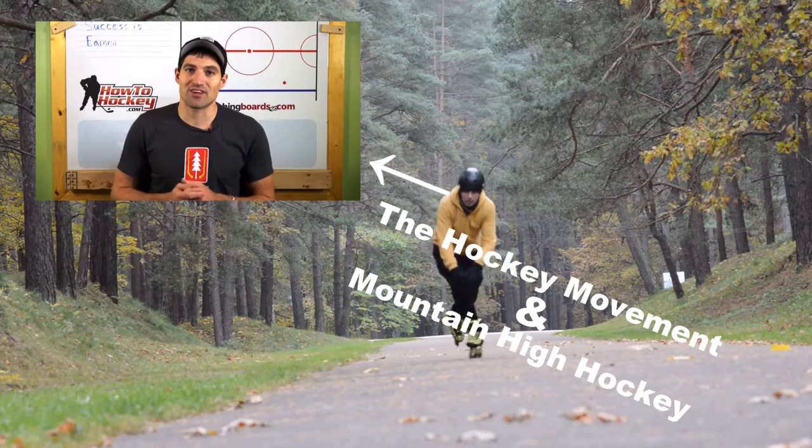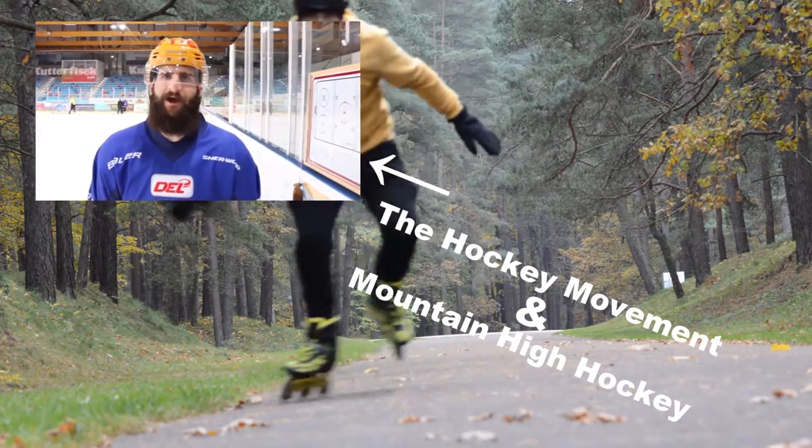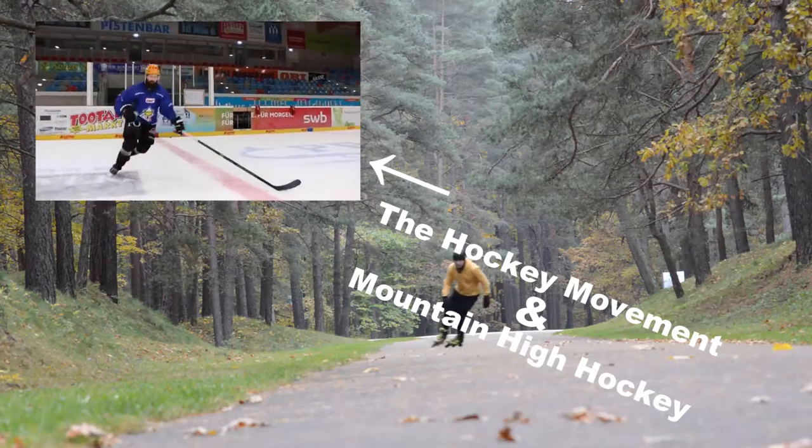I got aware of this drill from the YouTube channel The Hockey Movement, who in turn referenced Mountain High Hockey. I recommend you check out both these channels.